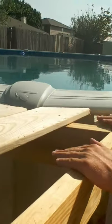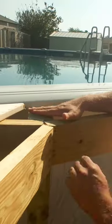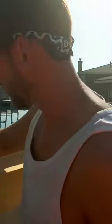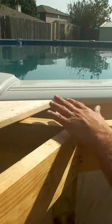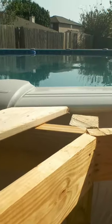We want that to be completely flat when we put these deck boards on. If one side is higher, it's going to knock the deck board up way too high. Also, another reason he should have cut that post first — now you've got all the sawdust going into the pool, and nobody wants that.